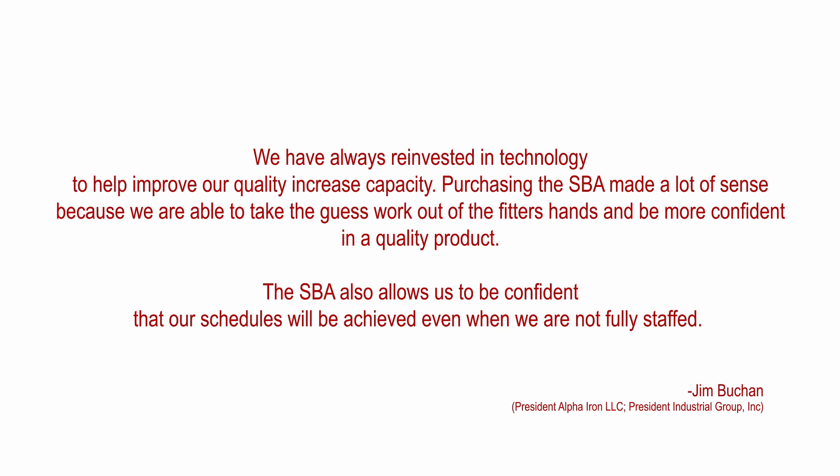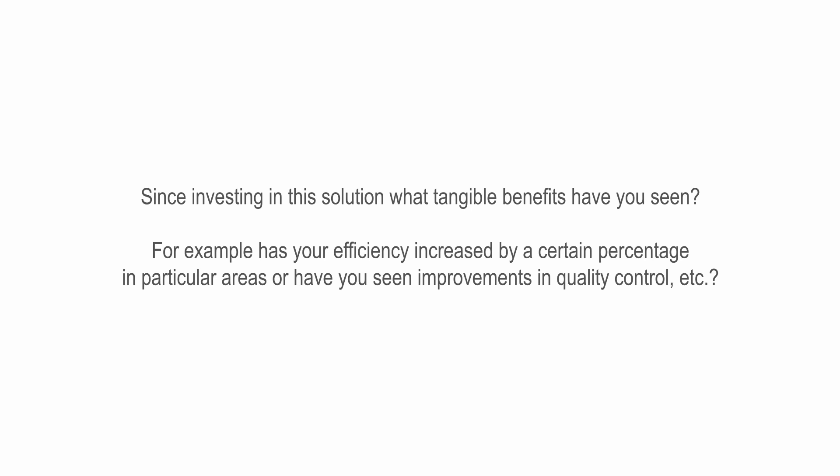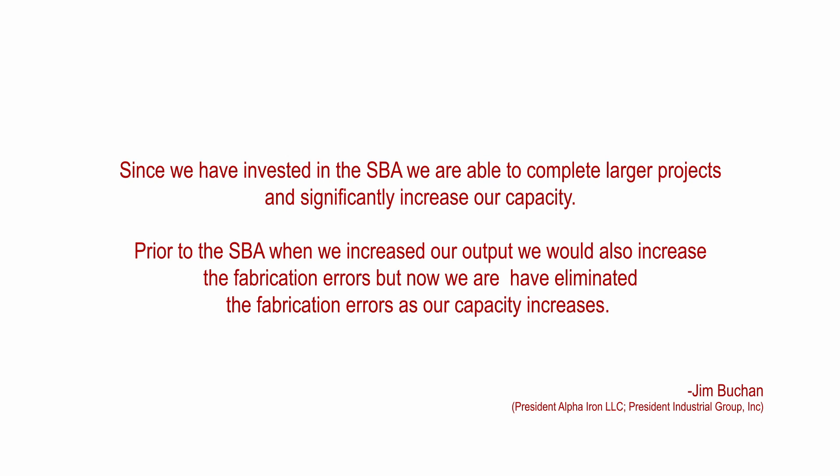Since investing in this solution, what tangible benefits have you seen? For example, has your efficiency increased by a certain percentage in particular areas or have you seen improvements in quality control? Since we have invested in the SBA, we are able to complete larger projects and significantly increase our capacity. Prior to the SBA, when we increased our output, we would also increase the fabrication errors. But now we have eliminated the fabrication errors as our capacity increases.